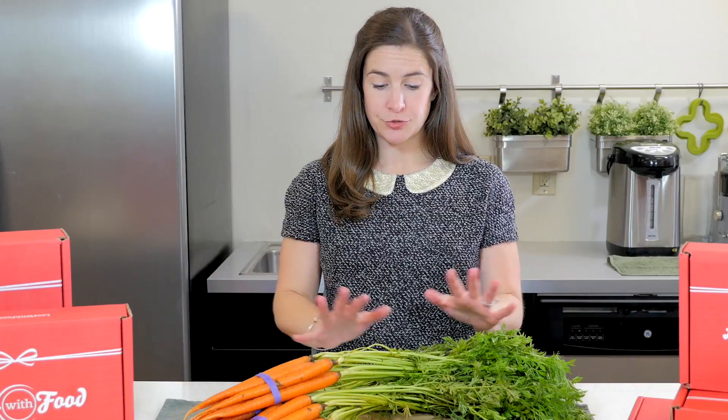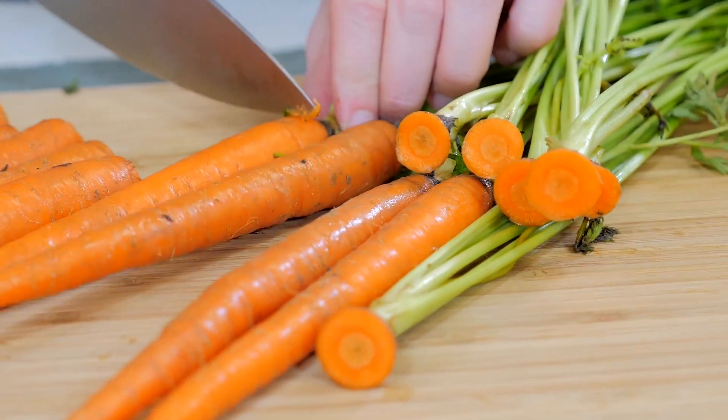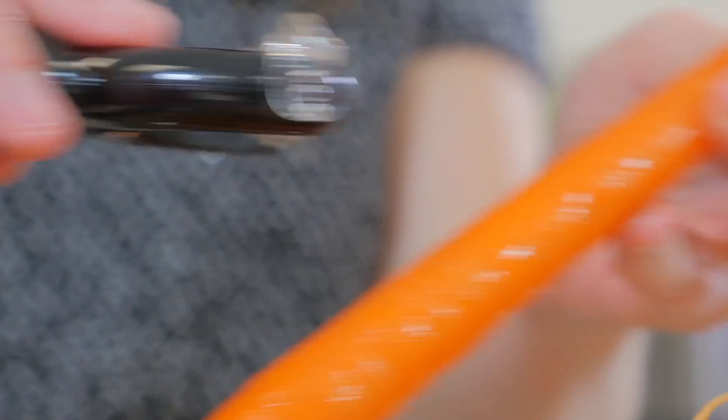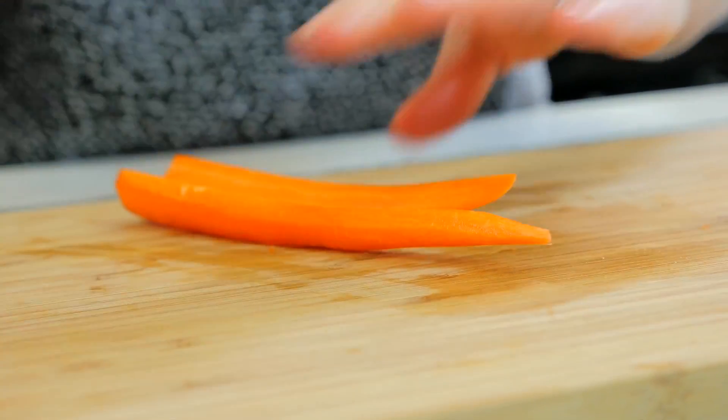The first thing we're going to do is cut the stalks off the carrots. We're going to save those for another use — they'd be great in vegetable stock. Then we're going to wash the carrots and peel them, and if any of them are a little larger we'll cut them up so that everything's right around the same size and will cook evenly.